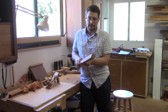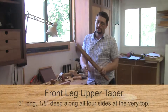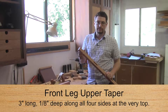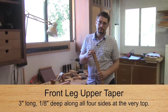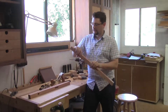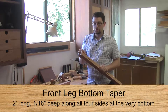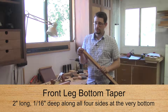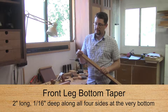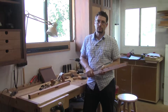Let me do the other leg and then we'll set these up to do our tapers. We have two tapers to set up for the front legs. On the top of the front leg, we have a taper that's three inches long and an eighth of an inch all around on all four sides. On the bottom of the leg, we have a taper that's two inches long and a sixteenth of an inch all the way around on four sides.